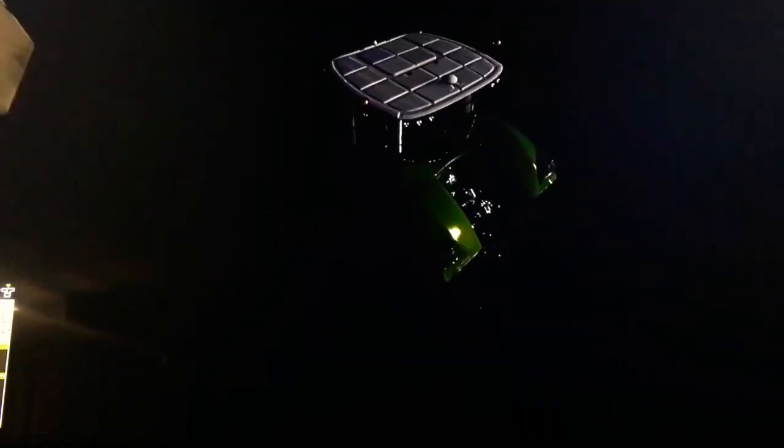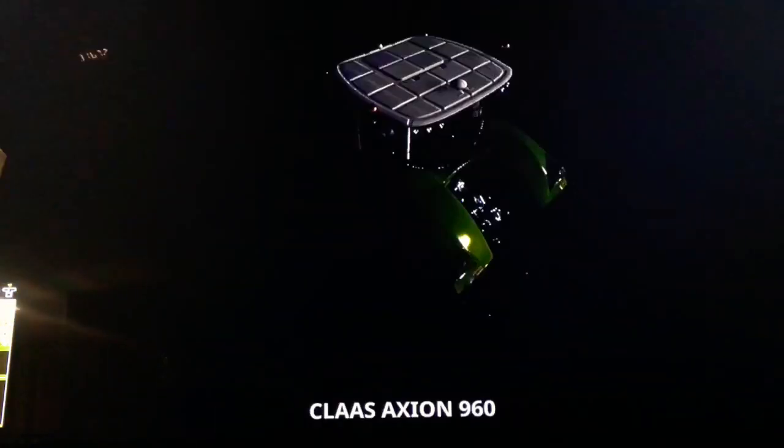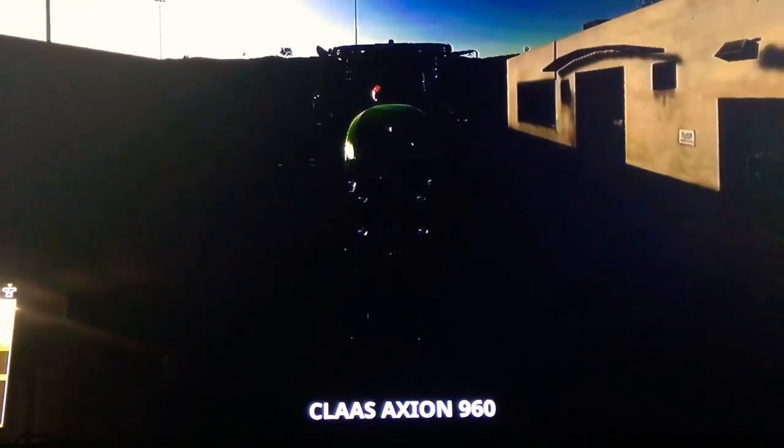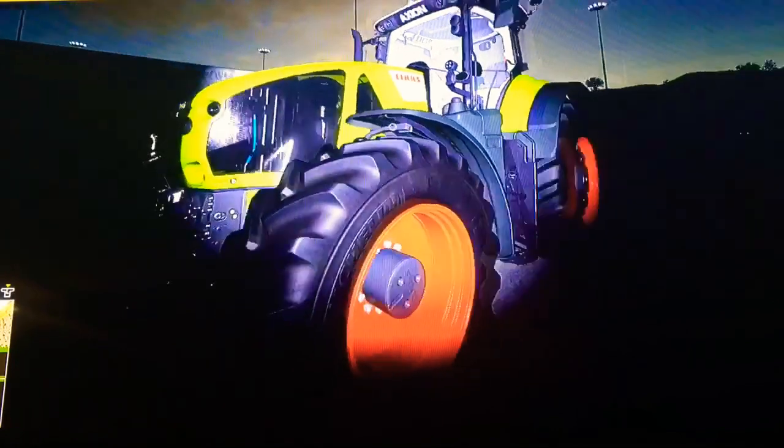I do like the way this thing sounds — very nice. Hopefully you guys enjoyed my review of the Claas Axion 960. If you did, comment, like, and subscribe, and be prepared for more spooky videos like this one.